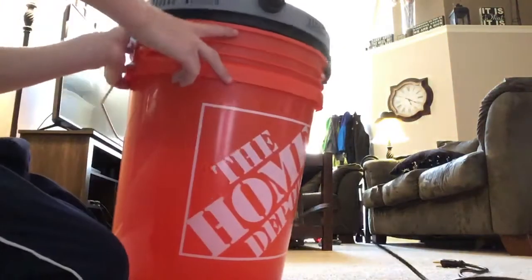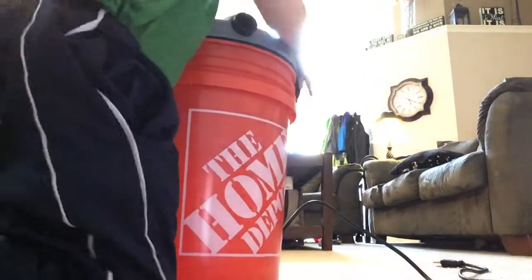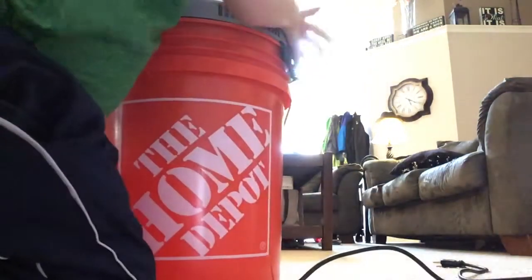I was kind of worried when I got it that it wouldn't fit, but it actually — it kind of looks like it doesn't fit right here, but if you just push it down, it snaps. I'm going to run it for you. It's a really small little vacuum, but it has decent suction.